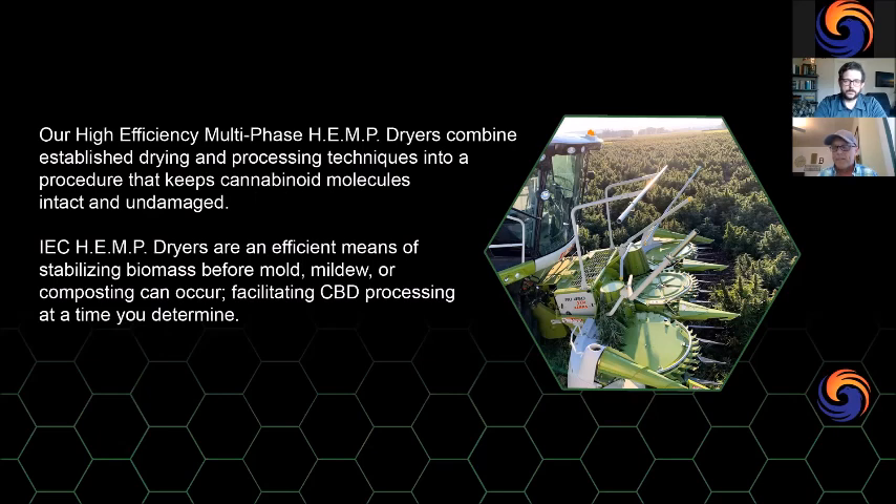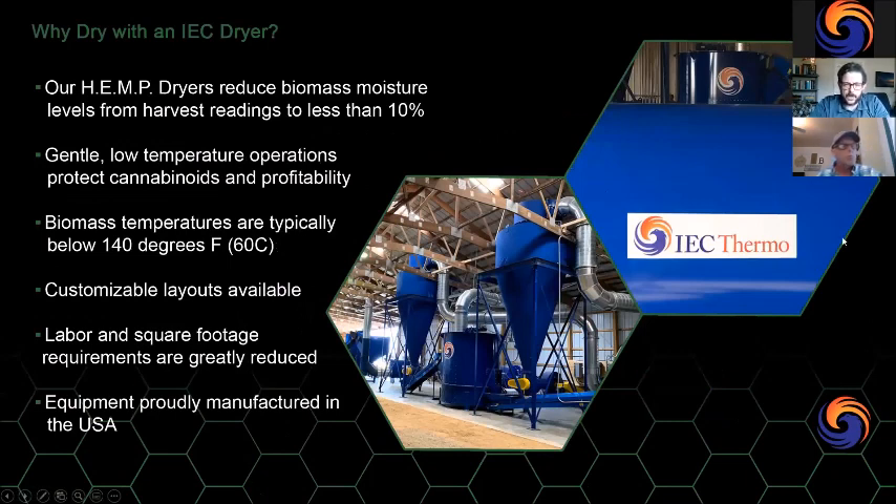I look at it like a frozen TV dinner — Swanson's was the first to flash freeze, which sealed in freshness, taste, and flavor. The same idea with flash drying: we quickly lock in those molecules and stabilize that biomass so it's ready and stable for extraction or whatever process comes after drying. When you harvest, you want to stabilize your crop as quickly as possible. The speed also stops molding and mildew — hemp is like lawn clippings; if left in a pile it can quickly start to decompose and affect your CBD and other cannabinoids.